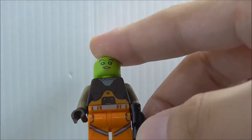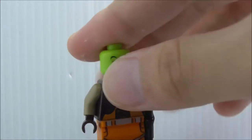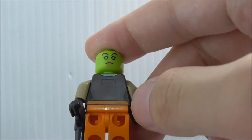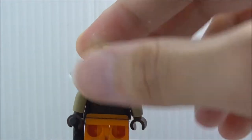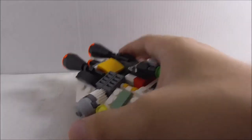You've got her jumpsuit, and the light printing is also very nice — looks really good. You have some straps there. On the back, you have an alternate expression and her back torso printing. That's it for Hera.